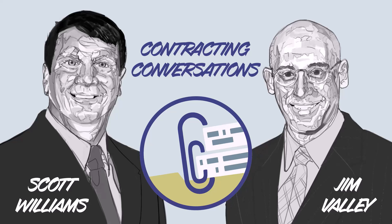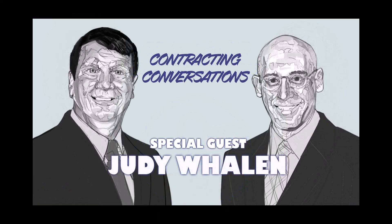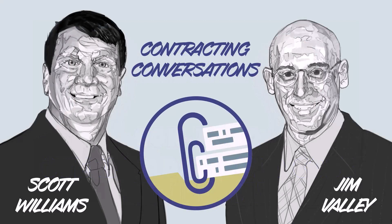Welcome to Contracting Conversations. My name is Scott Williams and I'm joined by my co-host Jim Valley. Today we are talking with Judy Whalen, DAU's Learning Asset Manager for CON7020, an online training course entitled Overhead Should Cost Review. It's also part of Credential 10, which is a Special Topics and Contract Pricing Credential, but you can certainly take the class by itself just to get some more knowledge about should cost review.